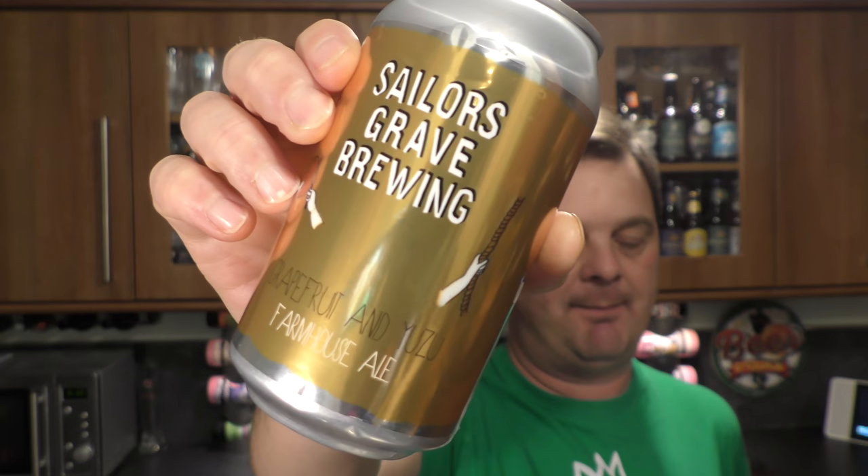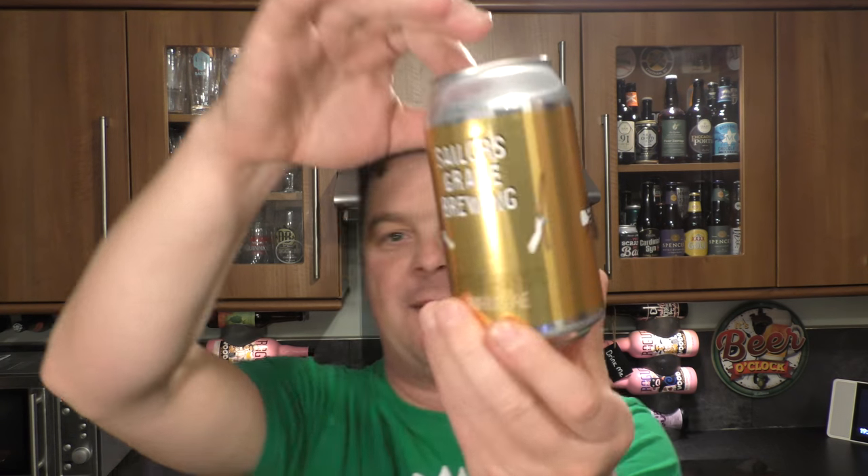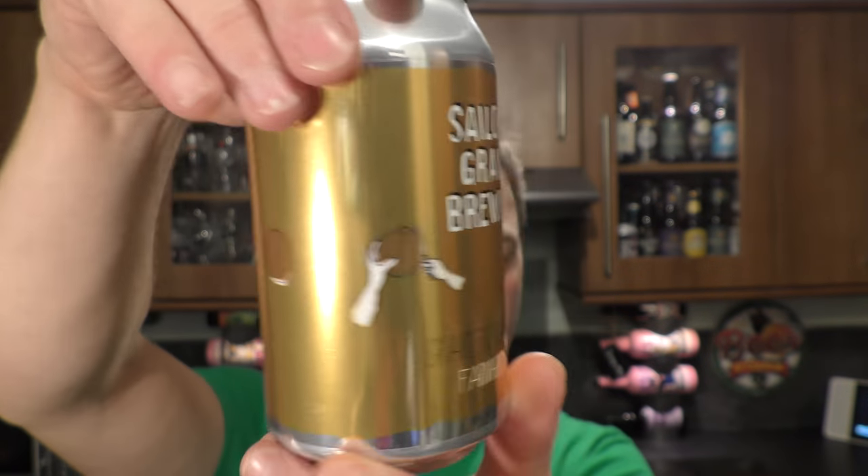It's beer o'clock on Real Oil Craft Beer. Today we've got a beer from Sailor's Grave Brewing Company and it's a can of their Grapefruit and Yuzu Farmhouse Ale. It's a beer coming in at 355 millilitres. I can't give you the ABV just yet because the ABV is not on the can — it's 5.2% ABV.